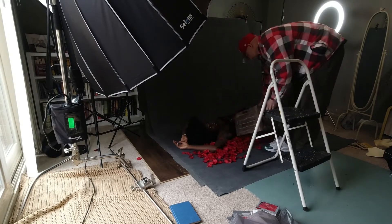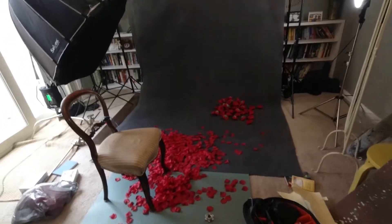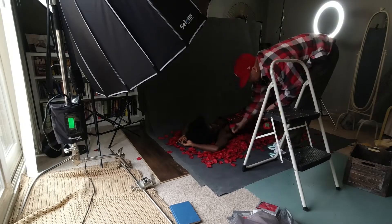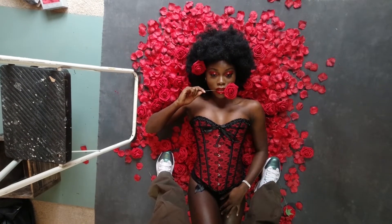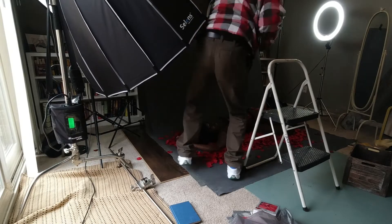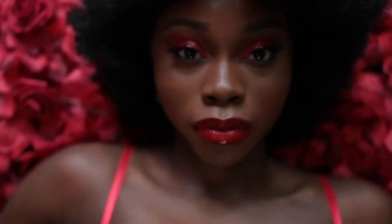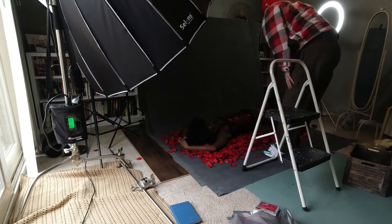In today's video we wanted to have some Valentine's Day fun. I bought a bunch of fake rose petals — like a thousand — you had to break them apart right off Amazon, it was like $8. Then I bought the roses with stems that you can twist around and manipulate, and those were like $12, so it's like a $20 shoot. I had my makeup artist friend come over and I had Shelly come over, and we shot this just on my studio floor.